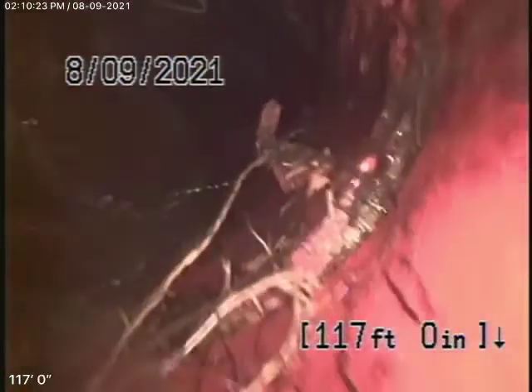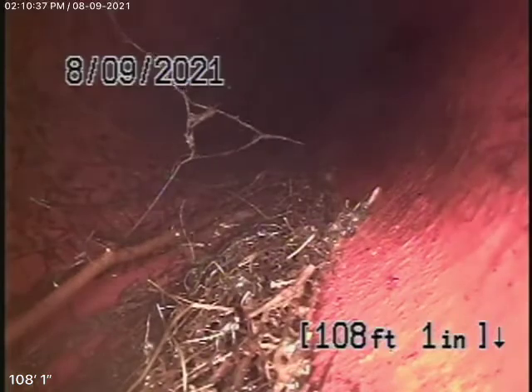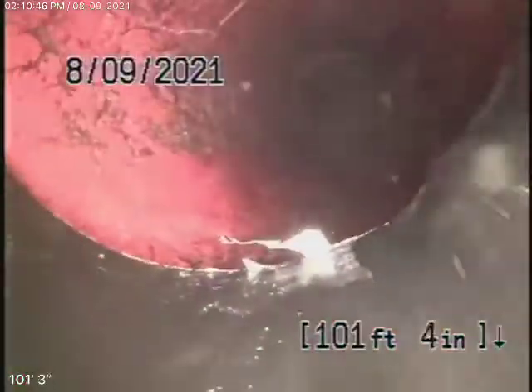Now, there are some roots in the line. We're going to probably recommend hydrojetting because as we come further back, there'll be a little bit more. These roots are very maintainable — they can be cleaned out very easily with a hydrojetter. You'll probably need some periodic cleaning. At this time, these roots are definitely not going to cause a blockage, but we want to recommend that they be cleaned out.